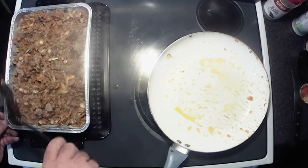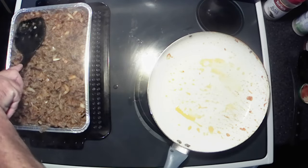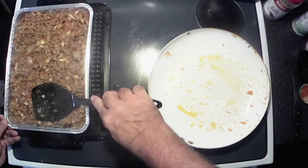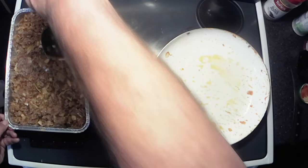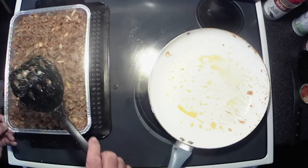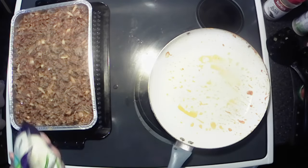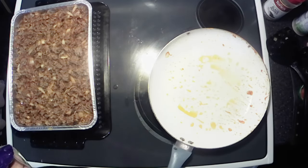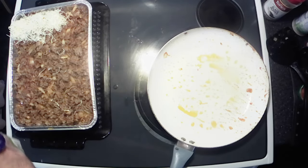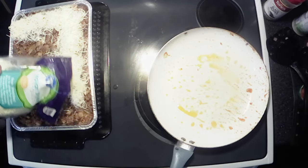We don't want any places that are a little thin. Somebody actually commented on one of my other videos that such-and-such side was a little thin, so I'm being careful. Now — more cheese, a lot more cheese. We want a good thick layer of cheese on here because we've got to have cheesy pizza, right?